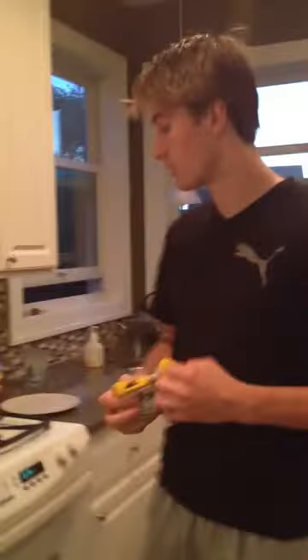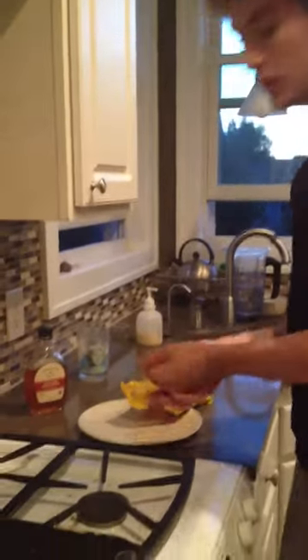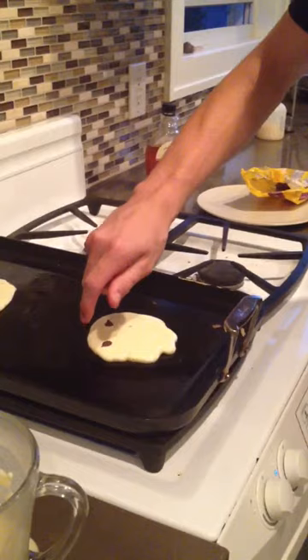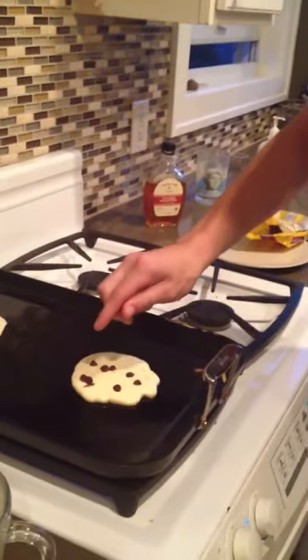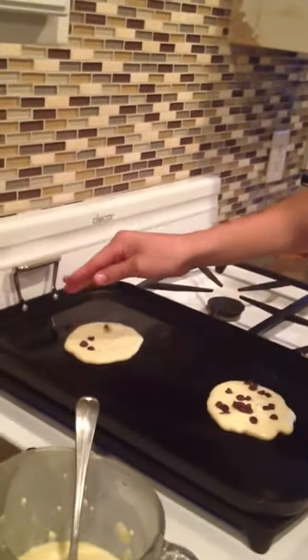I'm going to get the chocolate chips out here — nothing fancy, just some regular chocolate chips. You're going to wait until the pancakes get bubbly. They're starting a little bit, but you want them to get a little more bubbly — this one is starting to get going. For how many chocolate chips you want to put in, it really doesn't matter, it's a personal preference. I'm going to drop quite a few in here just because I like my chocolate chip pancakes — like so. Big chunk there, and same for the other one.